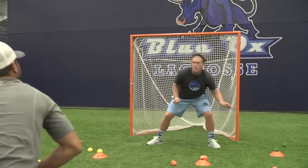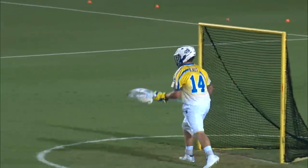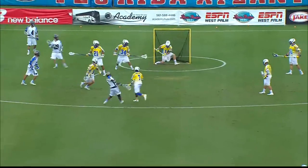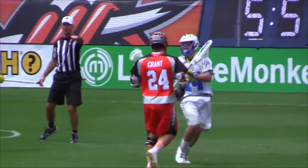For a goalie, the first thing I think about going into a game with the Florida Launch is that I need to have a good mental edge to focus on shots. There's going to be stuff you're not ready for in a game, but having that mental edge — being able to focus in after giving up a goal or even making a couple saves in a row — and focusing on that next shot is huge.